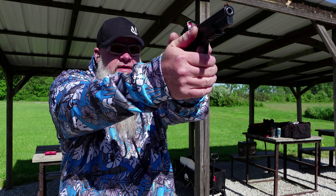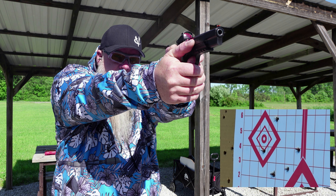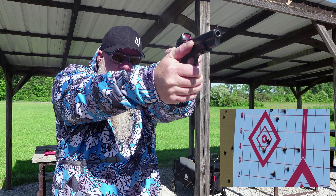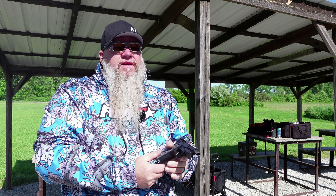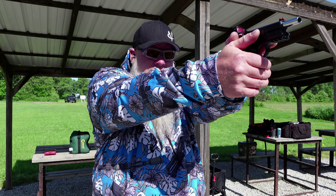Alright, we've got 10 more rounds loaded up. Let's shoot a group at the top left target. Alright, seem to be going a little bit right. I don't know about this optic — I don't know if it's me, or the gun, or the optic, but it's not grouping the best. I'll warm up to it though.